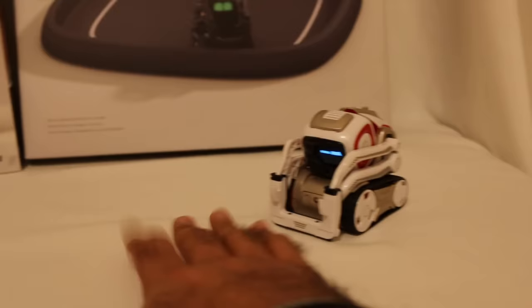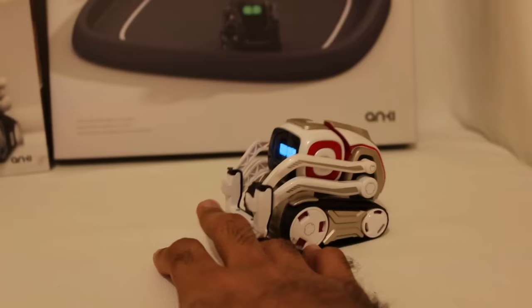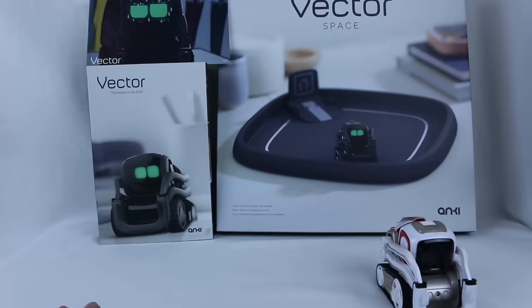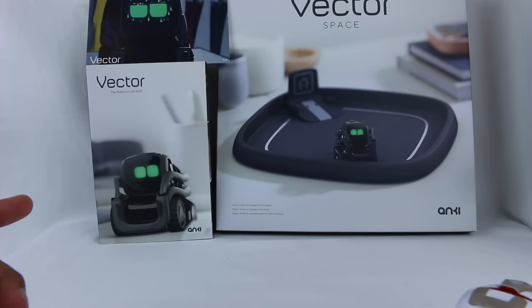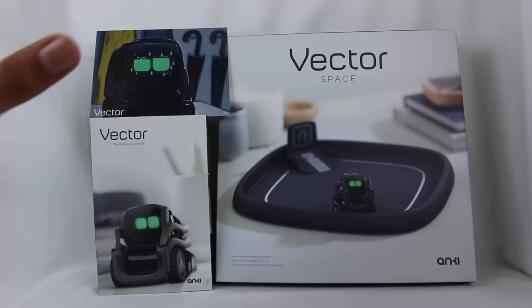He wants to play a game. Cosmo, hey, look! Ready, buddy? Come on. You got me! You got me, Cosmo! Anyways, I'm going to leave him just hanging out here because we're going to unbox his newest buddy. So Cosmo's going to join me for this unboxing. What do you say to that, Cosmo? You want to unbox Vector? Okay, you're just exploring. That's fine. You can keep exploring. Alright.